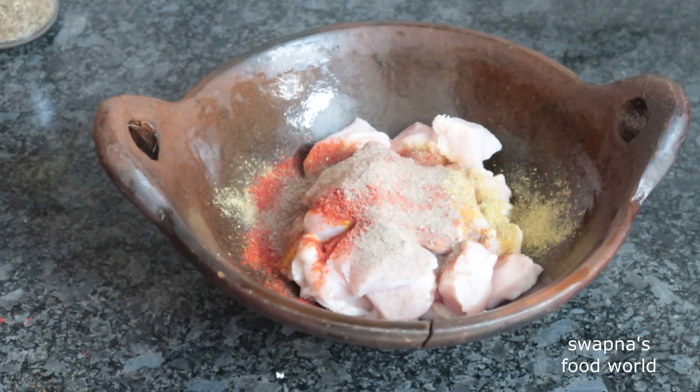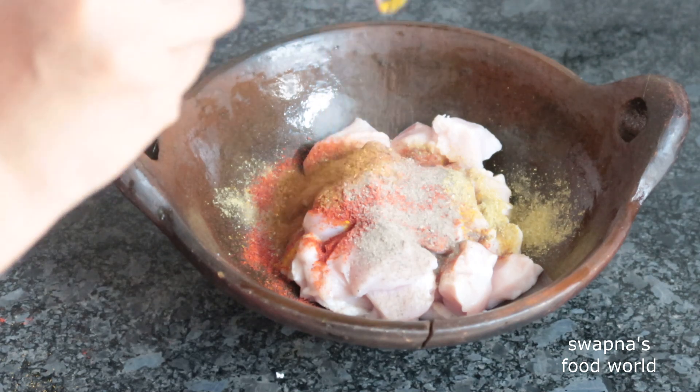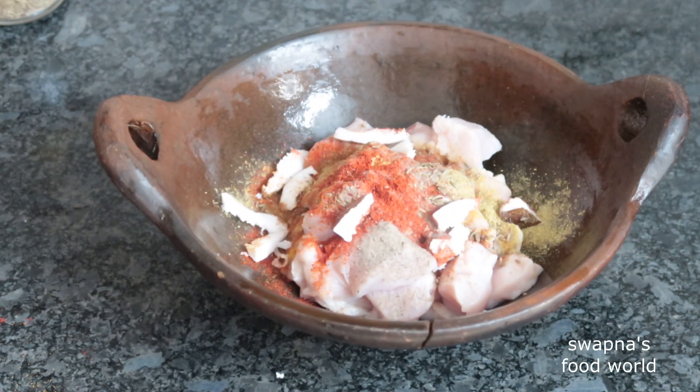Add 1 teaspoon of mangal, and we want to add a little bit more. Don't forget to taste as you go.